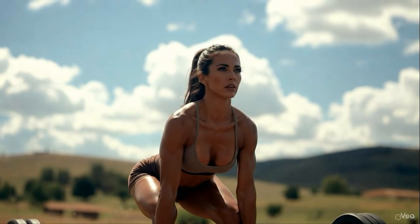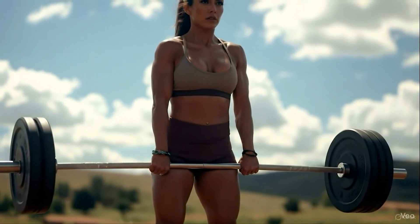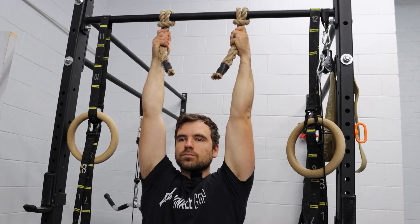Grip like an athlete, not a lifter. Lifters build muscle. Athletes build structure. Monkey grip dead hangs rewire your upper body to stay connected under pressure. When your tendons catch up to your muscles, your performance explodes — whether you're pulling, climbing, carrying, or competing. Because when your grip becomes your strongest asset, everything else follows.